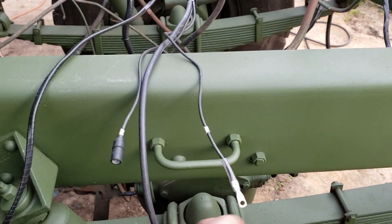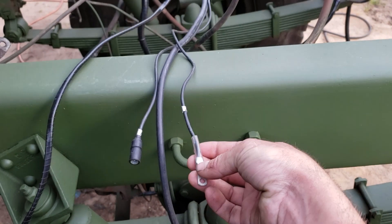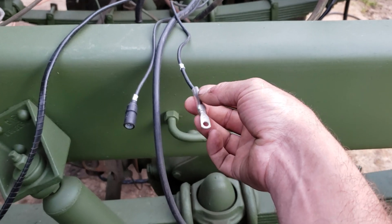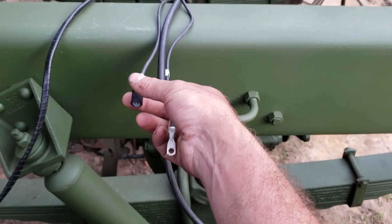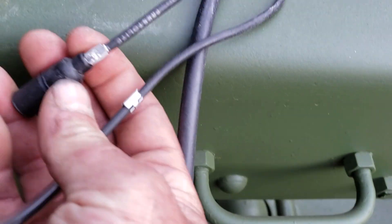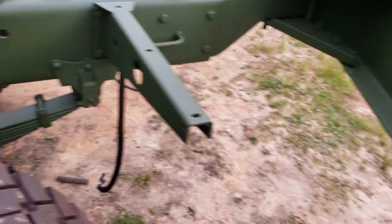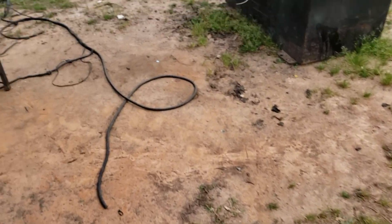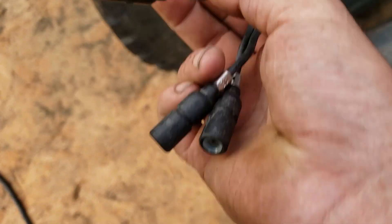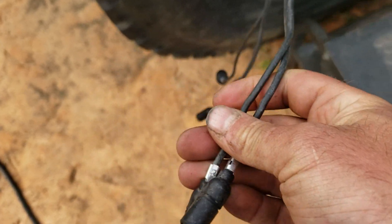Over here we know that this is the trigger wire for the starter magnetic relay or solenoid, depending on how your truck is set up. And the only other small wire next to it is oil pressure. What's the number here? 36. So we go back over to the cluster, we look down here, and we've got 33 and 36 identified — we know where that goes.